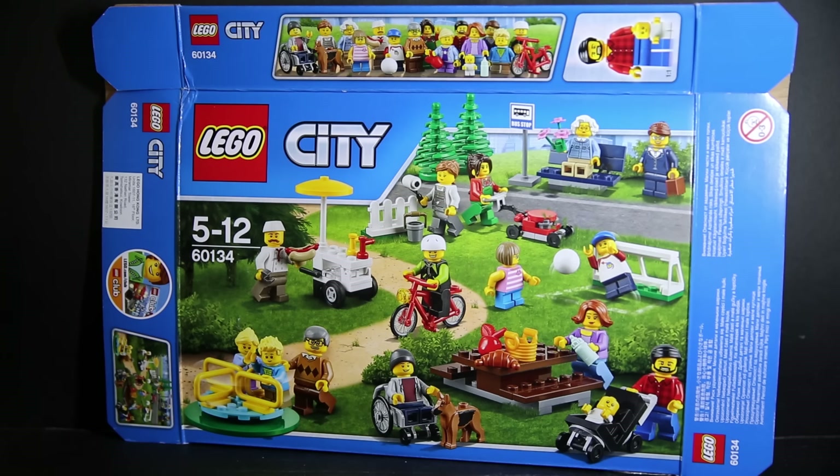We've had babies before wrapped in little clothing for a minifigure series — a little baby wrapped in a towel being held by the mother. But this is an actual thing that looks like a minifigure with one point of articulation. We'll see that in a moment.